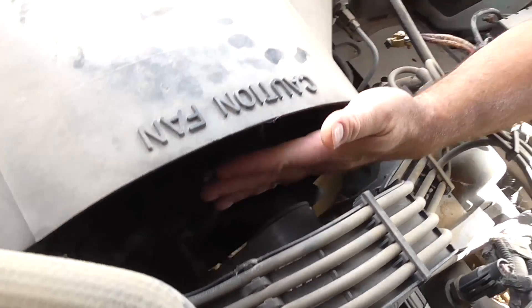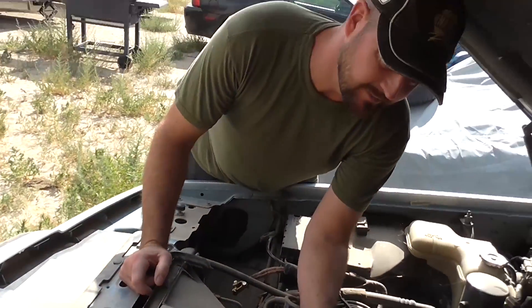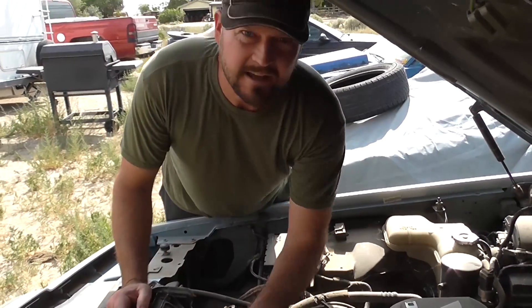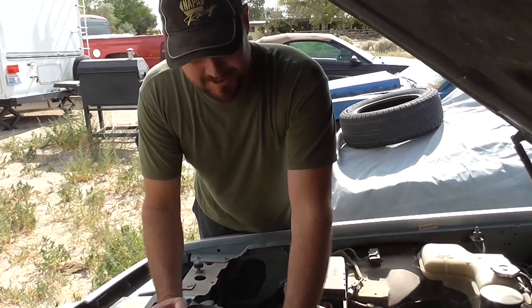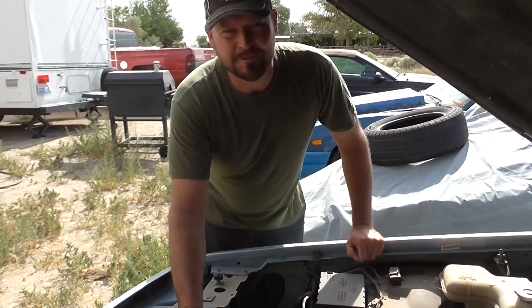You get your hands in the wrong area, this thing's spinning fast. You're trying to troubleshoot something, this thing will cut you up real good, especially spinning real fast. So yeah, these mechanical fans can be mean.